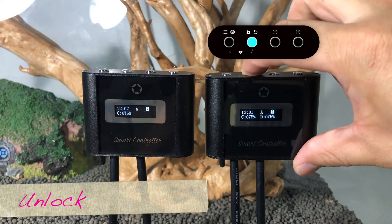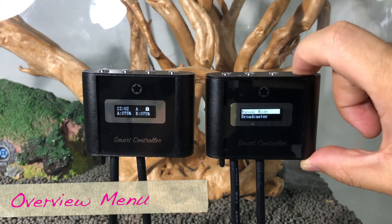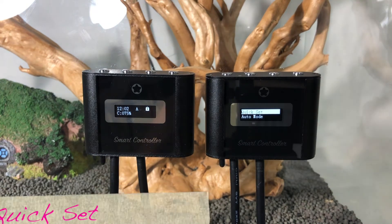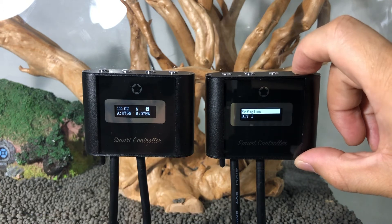Press and hold the second key for three seconds to unlock the controller. Press the selection keys to navigate up and down to view the menu. There are seven presets available to quickly set up your light, and you may customize up to three presets with your own custom settings.